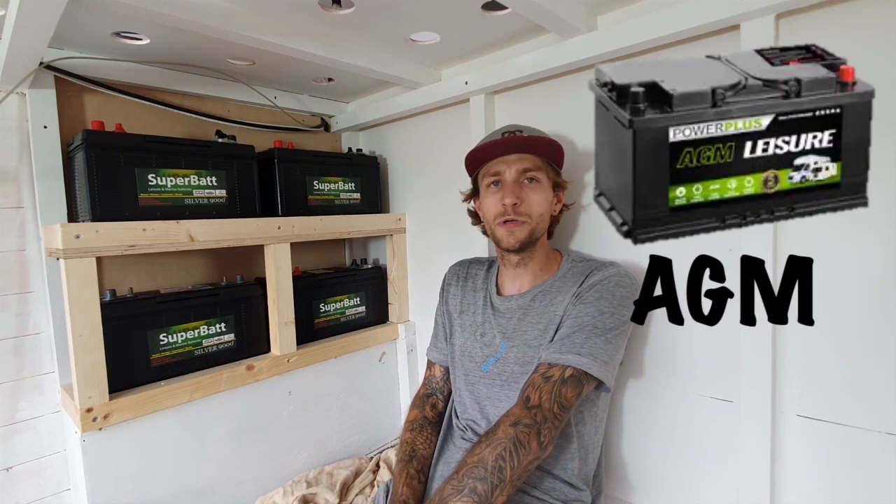The next best thing is the absorbent glass mat batteries, which are fully sealed and maintenance free. They're about 50-60% efficient, so a really great battery. They're mainly used in things like all-terrain vehicles, quad bikes, jet skis, because they're fine for rolling over and messing around with. I probably would have bought AGMs myself, but at the time I couldn't find any at a good price. I'll put a link to those in the description below if you want to check those out.